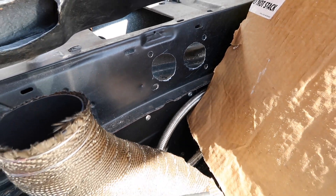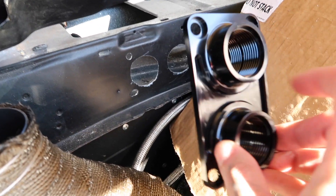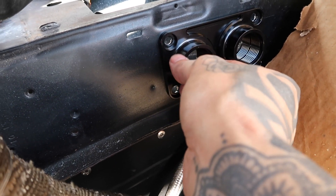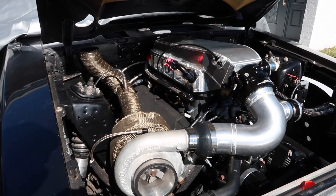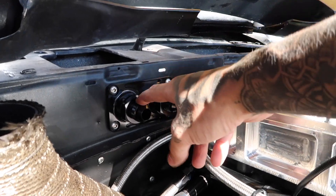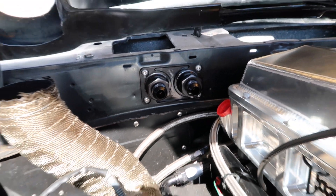I really hope I got my measurements right because we now have some pretty big holes in our firewall — moment of truth, let's see if this thing fits. Hell yeah, it looks good! Let's get some hardware and get this thing installed. All the hardware has been fastened. I also went ahead and put the two AN fittings on the front as well as the rear, and I think it came out pretty sweet — it looks really good.